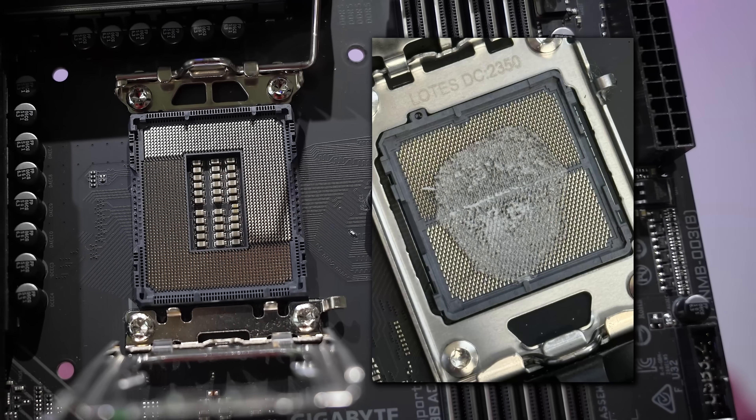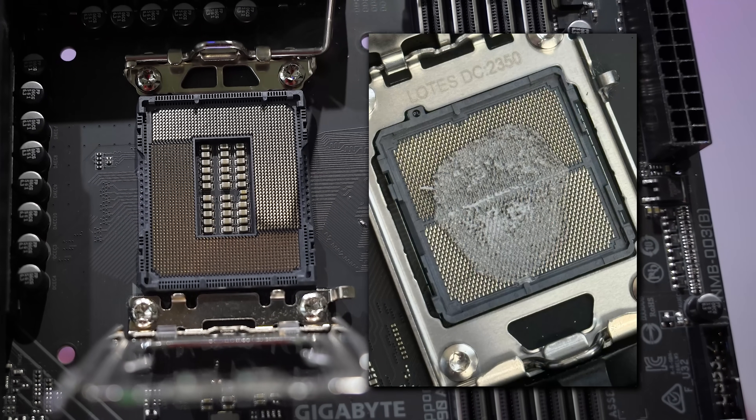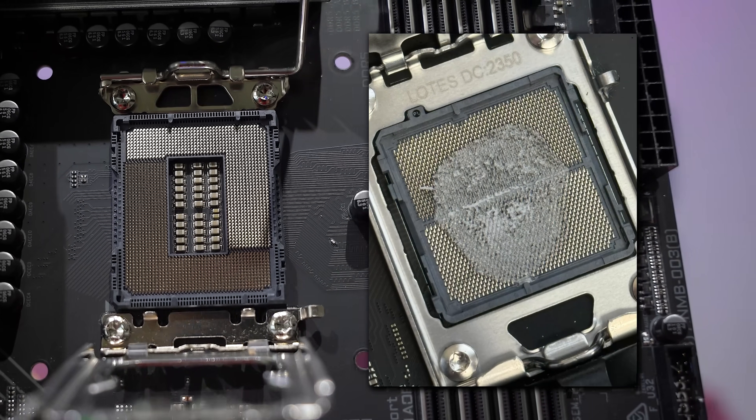So we actually have a bunch of resistors packed into the center of this thing. But even if these get a bit of thermal paste in there, I think we'll be able to still clean it, and I'll show you how in this video.